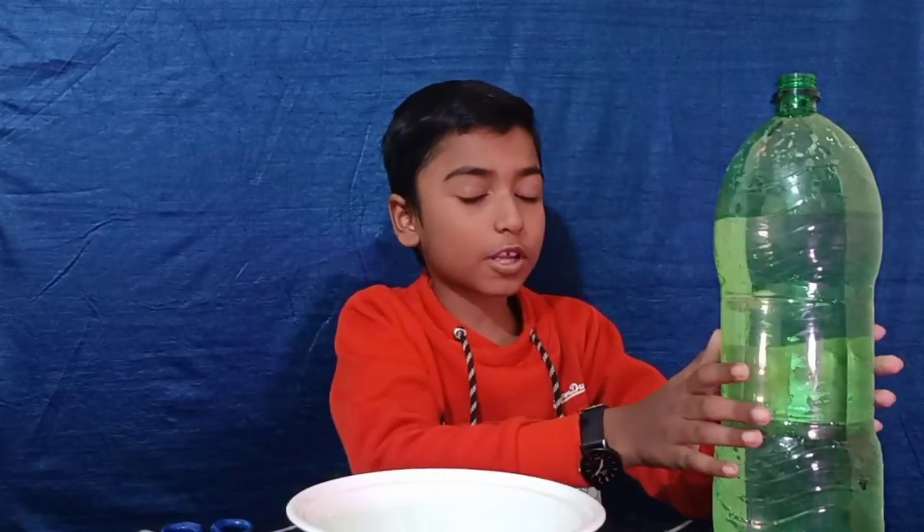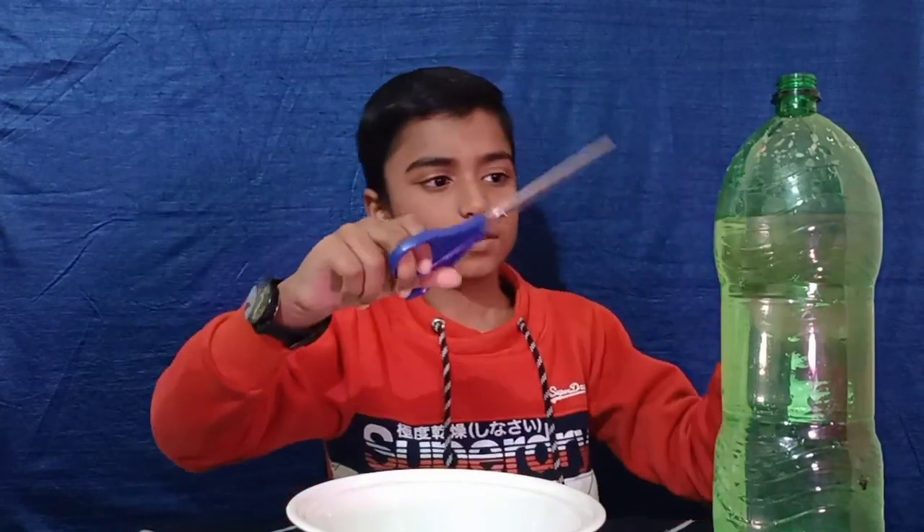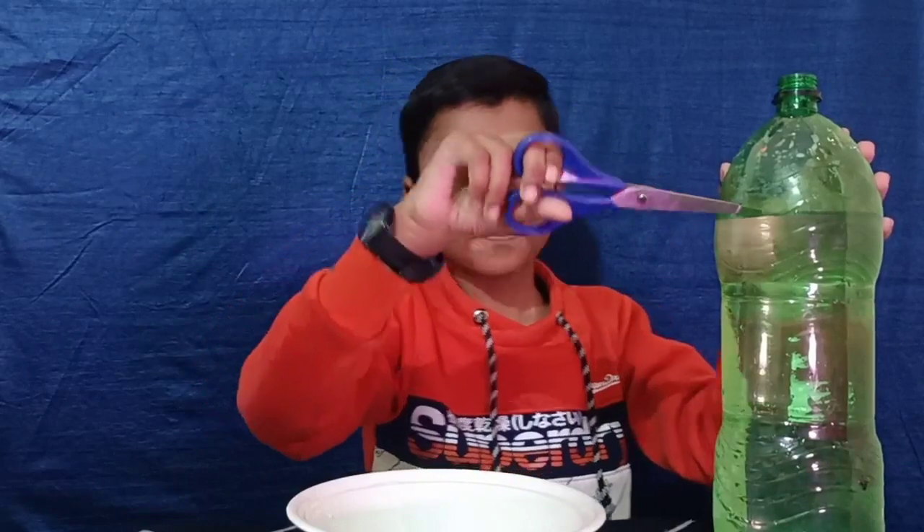Hello friends, today we will make a water fountain by air pressure. First we need a water bottle, then we need to make a hole in the bottle with scissors. You can take your parents' help.